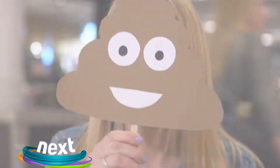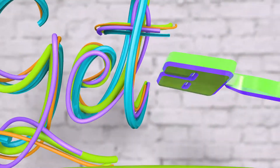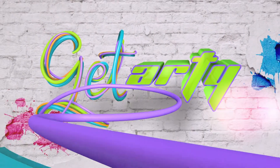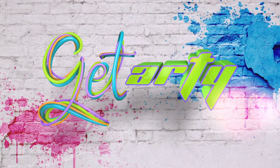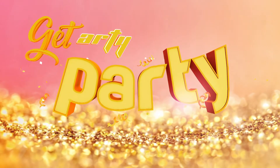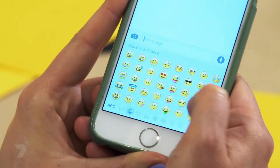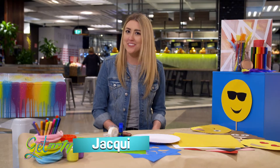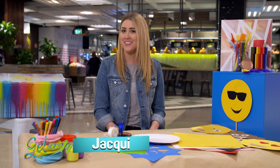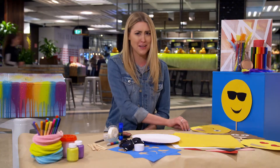Coming up: make a real live emoji with Jacqui. Emojis are all the rage right now — the little digital symbols and faces that you see in text messages and emails. You can have whole conversations without using any words at all.